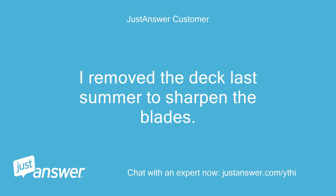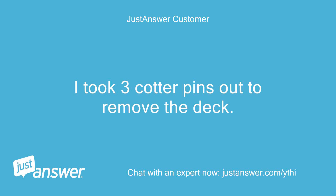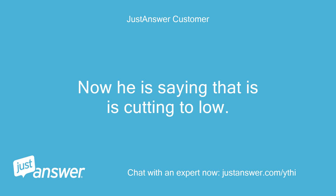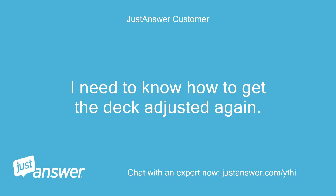I removed the deck last summer to sharpen the blades — this is on my friend's mower. I took three cotter pins out to remove the deck. I don't remember, but I think I took the arm off as well. It has been turned now from the original position, and now he is saying it is cutting too low. It is cutting level, but I need to know how to get the deck adjusted again.